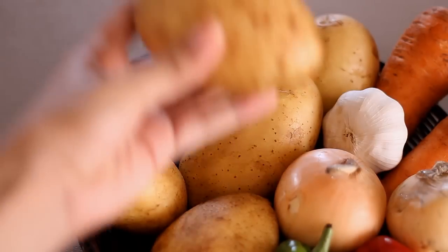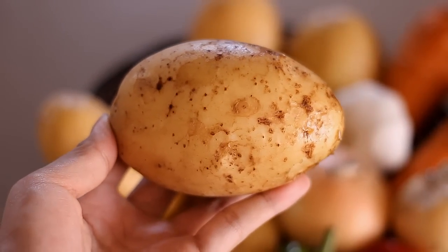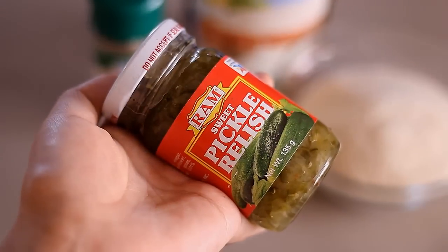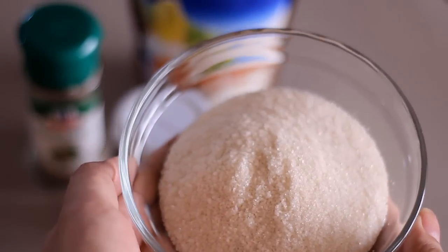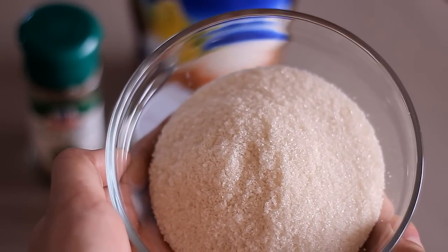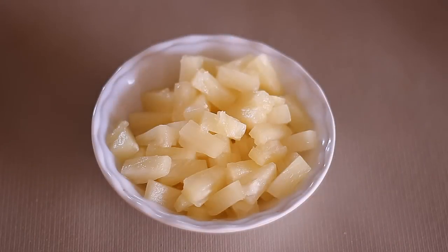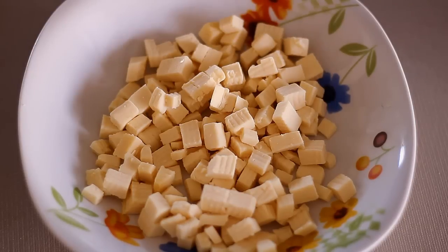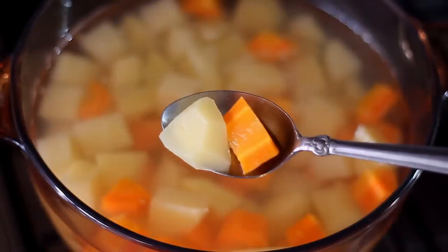Of course, what is potato salad without potatoes? We will be needing six potatoes. Then we'll be needing some sweet pickle relish, black pepper, brown sugar, and mayonnaise. I'm also going to be using some pineapple tidbits, cheese cut into cubes, and of course chicken breast.